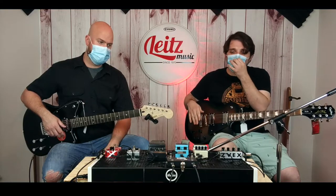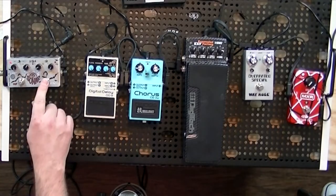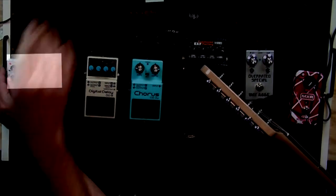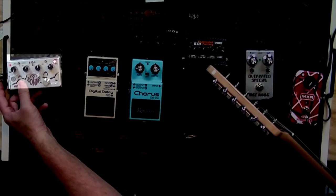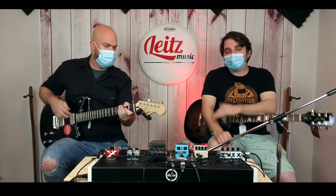They're interchangeable names, but trust me, if you want to get your point across, tell people the right thing. Tremolo is going to give you a fluctuation in volume. This is Rick's pedal, so let's switch over to Rick because he knows this thing better than I do. This is going to give you a fluctuation in volume — not pitch.